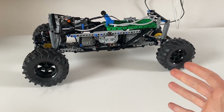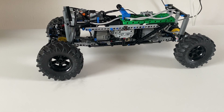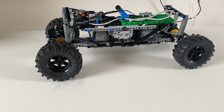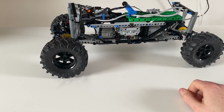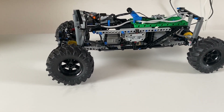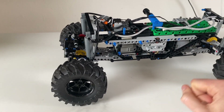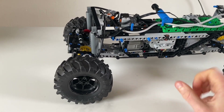Hello and welcome to something completely different. For the last year and a half, I've pretty much exclusively built manual cars — nothing remote control — and mostly show models with intricate detailing and packaging and that sort of stuff. But I decided, let's do something different. Let's make something functional.